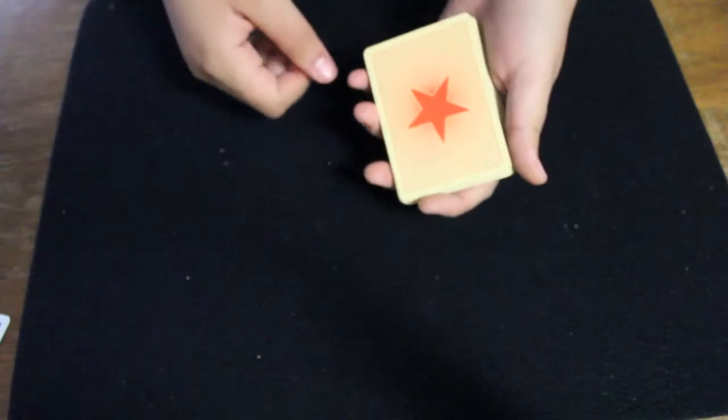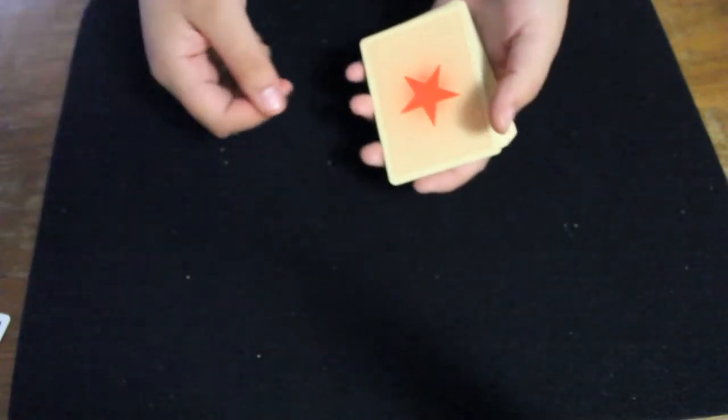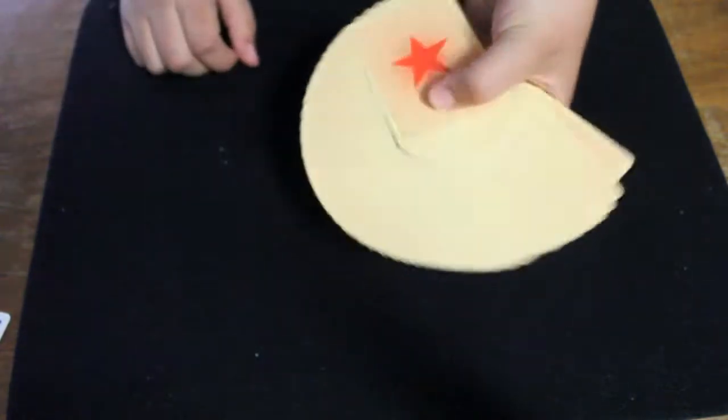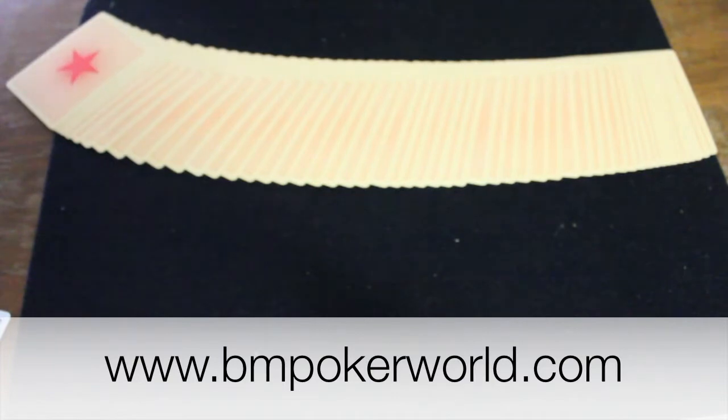Overall this deck has a pretty simple design. The main customization is on the back and the box, and the handling is of decent quality with the air cushion finish and the Bicycle stock. That's my review — thanks for watching. You can get this deck at B&PokerWorld by clicking the link in the description.